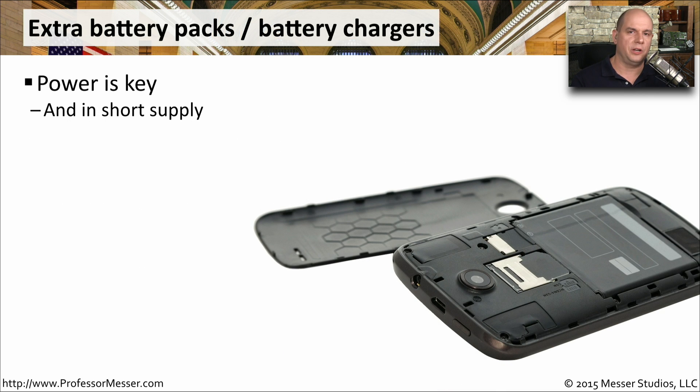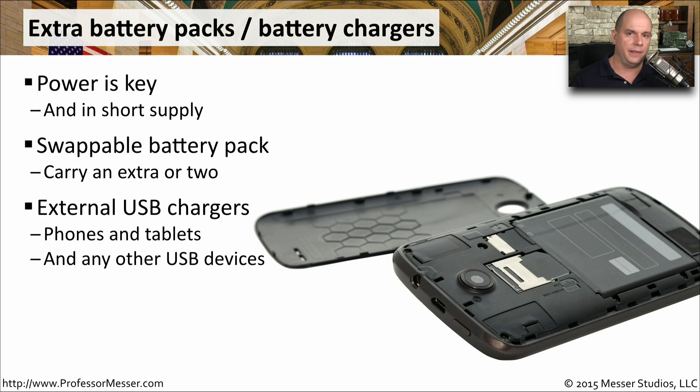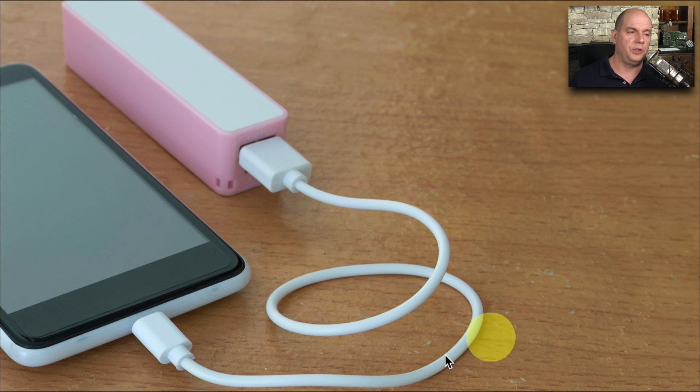One important resource on our mobile devices is power. We need to make sure we always have enough charge to get through the rest of our day. Many mobile devices will allow you to swap out the internal battery — you can take the back of the case off and have extra batteries that are already charged to simply replace inside the device. If your mobile device doesn't have a swappable internal battery, you need an external charger that connects through a USB connection. Here's an example of an external USB charger using the standard charging cable to connect to the mobile device.